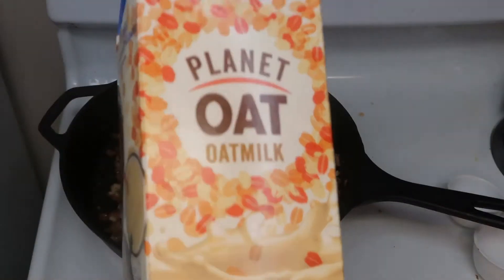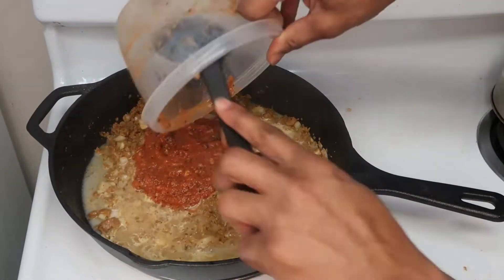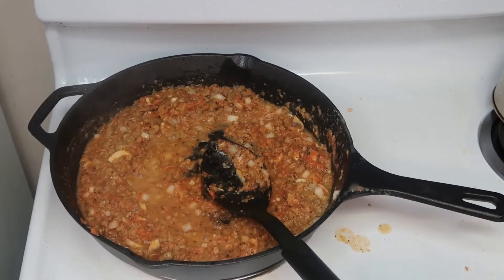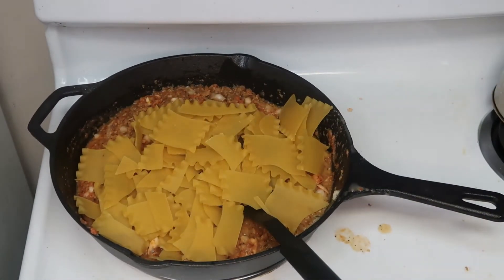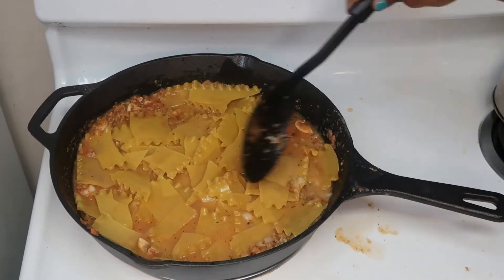To make the base a little creamier, we're adding a half cup of oat milk. Then we're adding our marinara sauce and letting that simmer. On top of our mixture, we're going to spread our lasagna noodles out evenly and add about a half cup of water so that the noodles can cook properly.